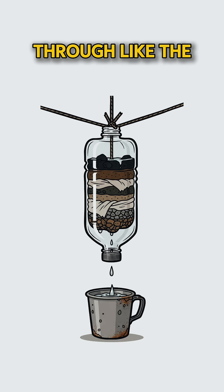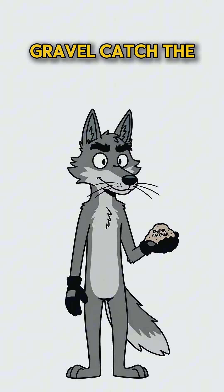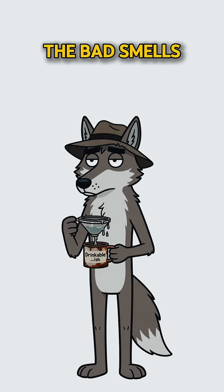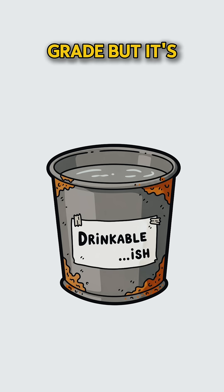Watch it drip through like the world's saddest coffee. Here's the science: the sand and gravel catch the chunky apocalypse bits. The charcoal eats the bad smells and some of the poison, and gravity does the rest. It's not lab-grade, but it's drinkable.